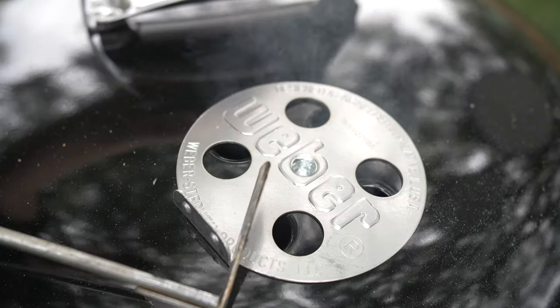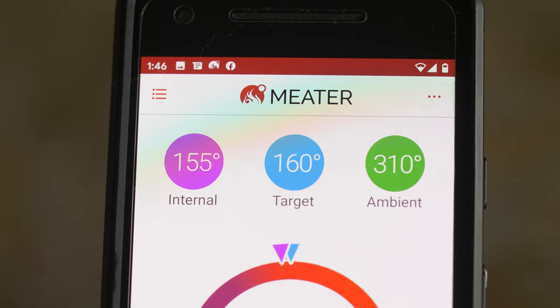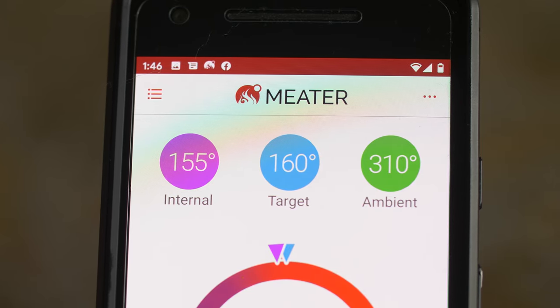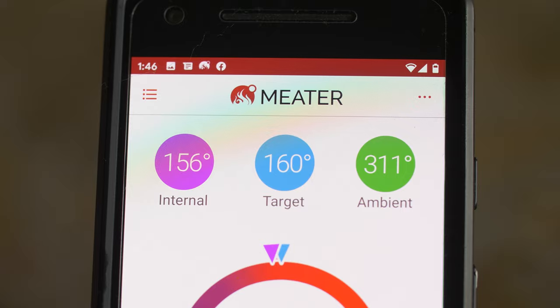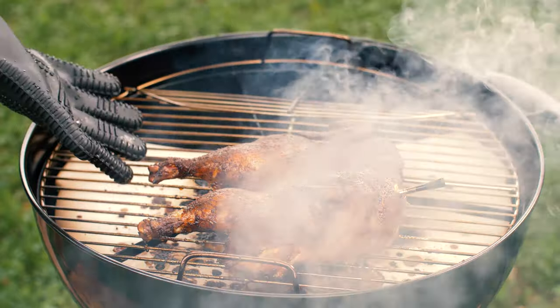After smoking for about 2 hours, I like to raise the grill temp to around 310 degrees. By this point, I know it has plenty of smoked flavor, and this will speed up the cook a bit. At a little over 2 and a half hours, this chicken is ready to come off and it's smelling delicious.